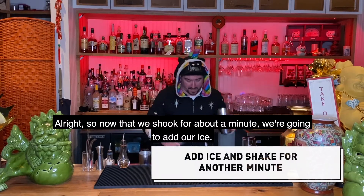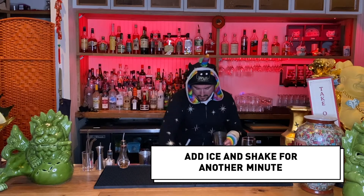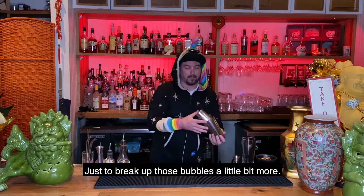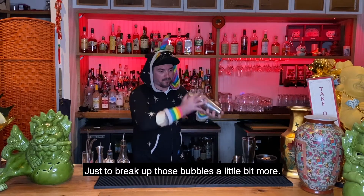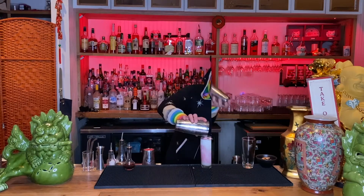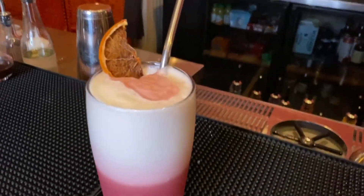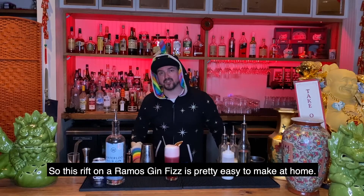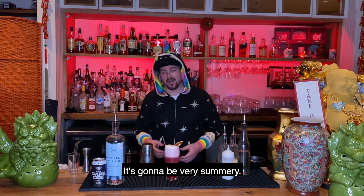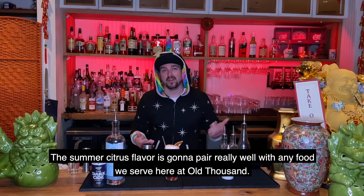All right, so now that we shook for about a minute, we're going to add our ice — maybe a little bit more. We're going to shake for another one, just to break up those bubbles in here a little bit more and make it more crunchy. This riff on a Ramos Gin Fizz is pretty easy to make at home. It's going to be very summery — these summer citrus flavors are going to pair really well with any food we serve here at Old Thousand.